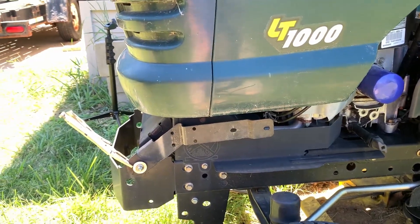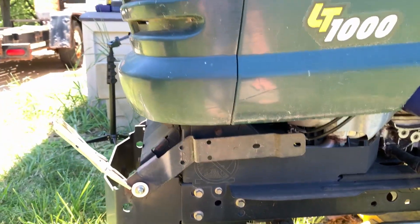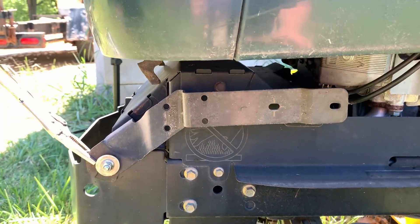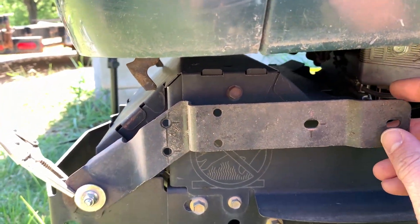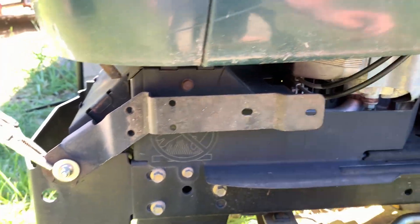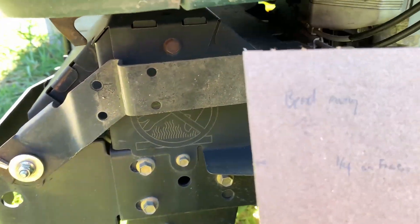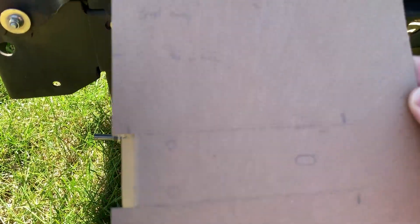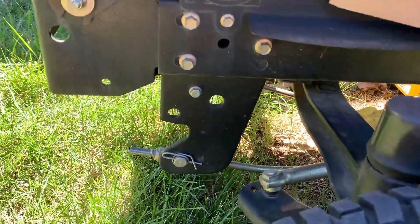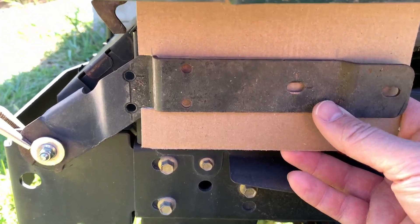I do have access to a laser scanner and I plan on doing more with that in the future, but this way is simpler — went back old school. First thing I did was level up the old mount and just use a little channel lock to keep it from falling down. Then I went at it with a piece of cardboard, made some marks. This cardboard template would slide up back inside so I could mark all the holes.